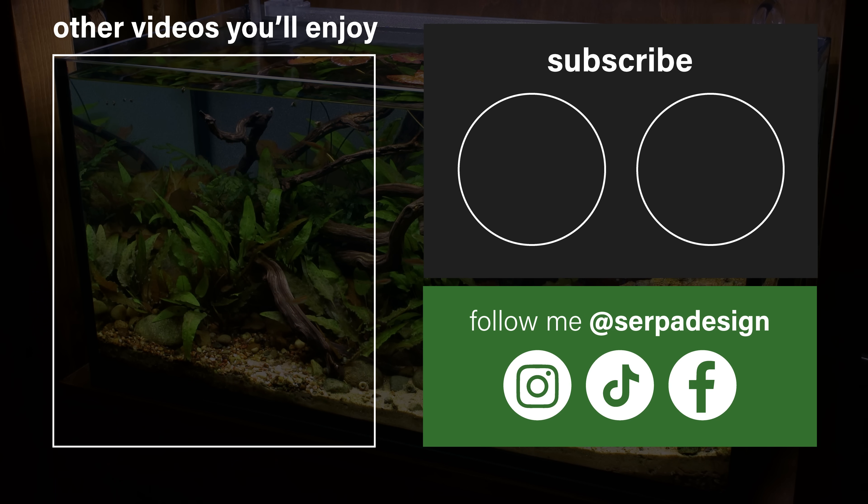Maintaining life in an aquarium is a lot of fun. If you enjoyed this video, I've curated a few others just like it. Be sure to subscribe and turn on notifications if you're new here so you don't miss out on the next upload. As always, thank you for watching, and until next time SerpaSquad, take care and peace.